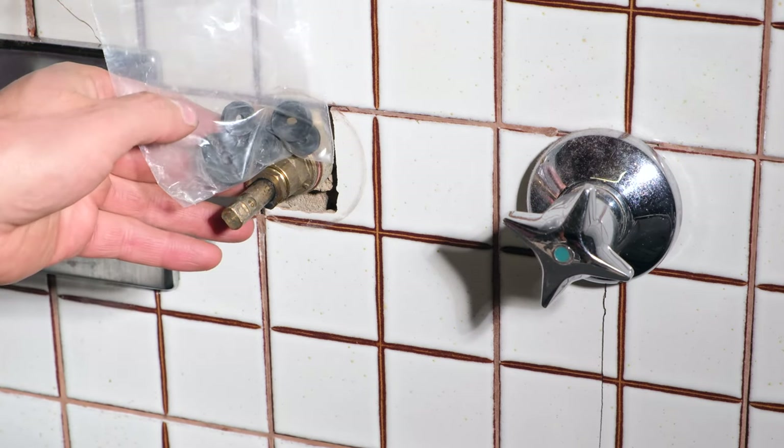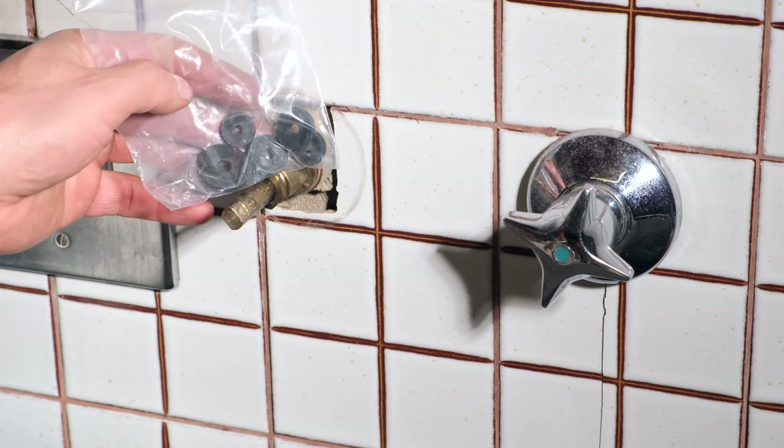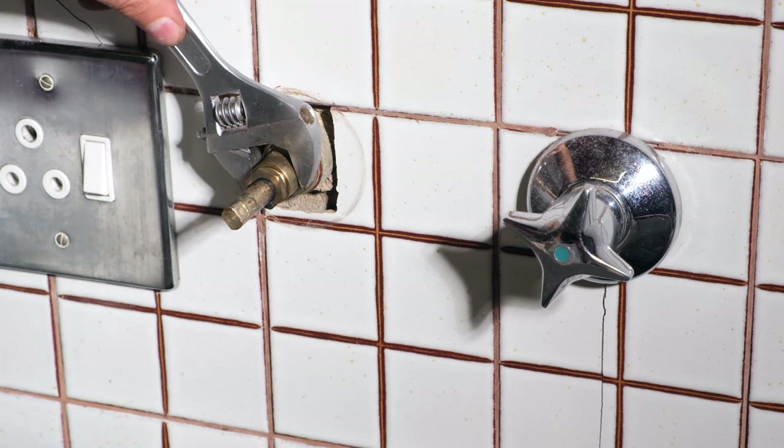If you're not sure about the washer size, you can get a pack of mixed size washers. Now I'm going to take my shifting spanner and loosen the tap.